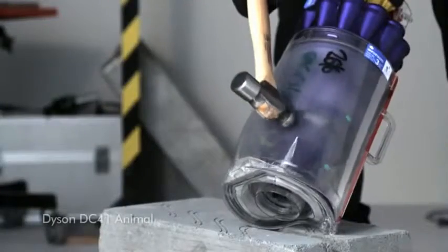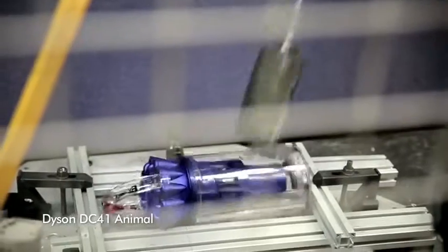The polycarbonate material we make our bins out of is so tough it's used for riot shields. So it's a bit of a harsh test but it makes the point.